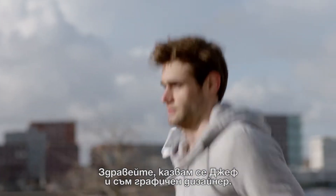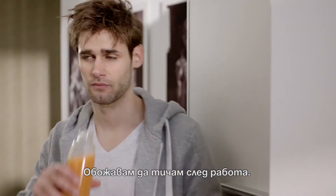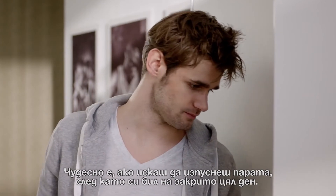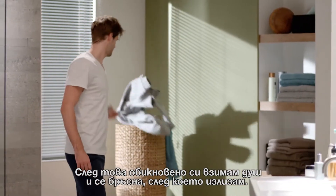Hey, my name's Jeff. I'm a graphic designer. I love a run after work — it's great for burning off steam after being inside all day. Afterwards, I usually shower and shave, then go out.